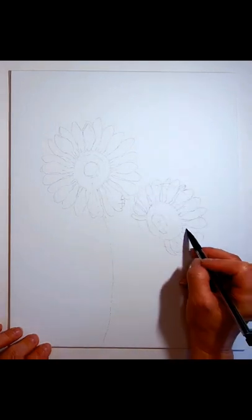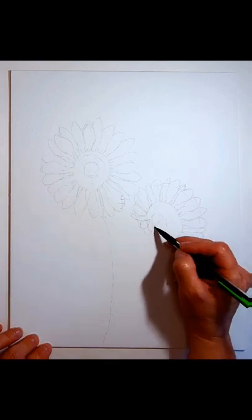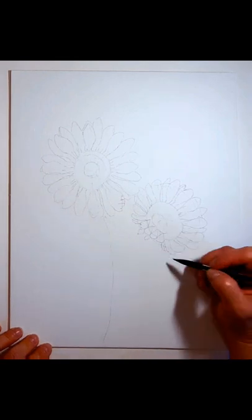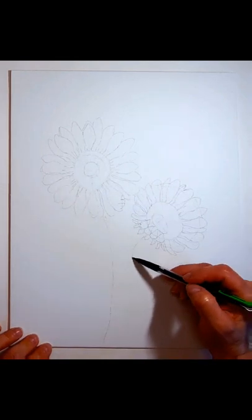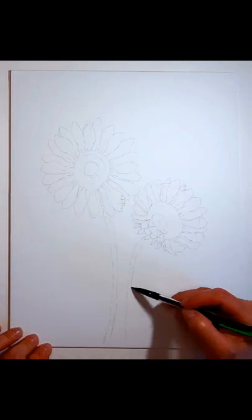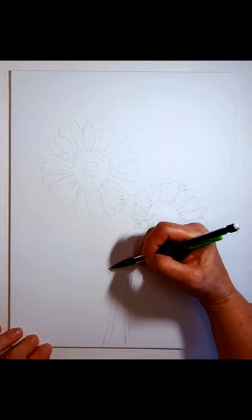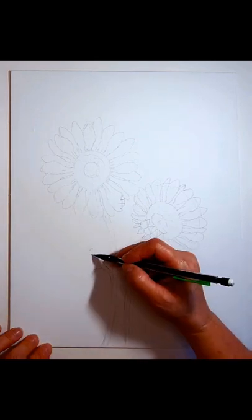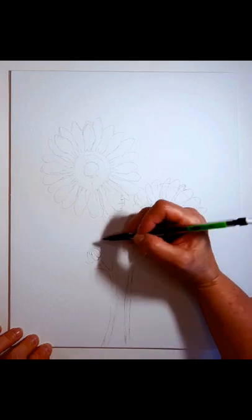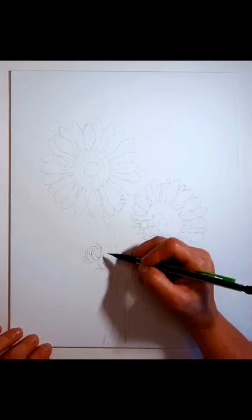Stems are basically two somewhat curved lines. I thought it was important to show how you start from just two circles to draw your sunflowers. Leaves are sort of heart-shaped — sunflower leaves are always heart-shaped, beautiful with a lot of detail. The little bud is basically a small circle that has leaves coming out in a semi-circular shape around it.